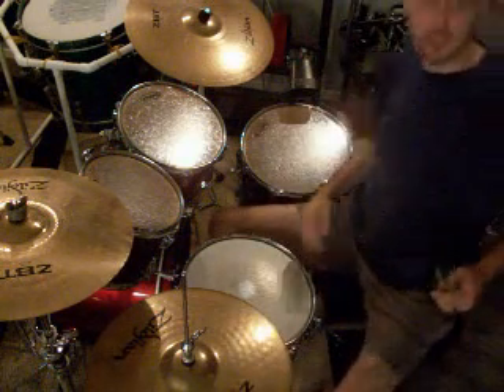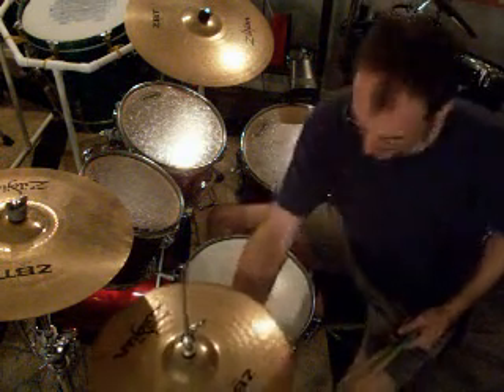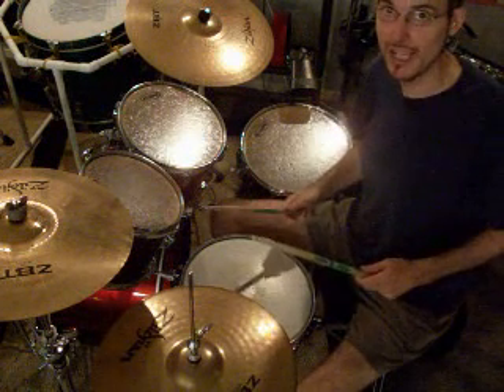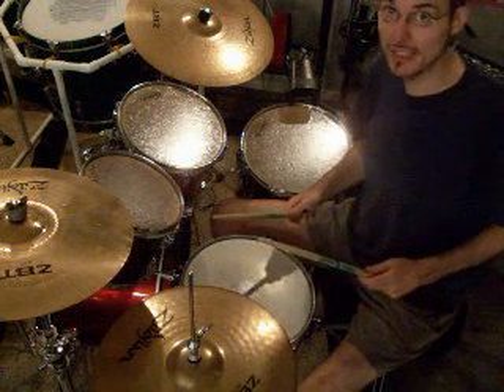Hey Noah, this is Mr. Ed, and let's go over your drum solo parts real quick, okay? This should help you out a whole lot, so pay attention, alright?